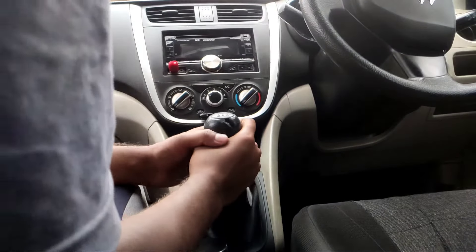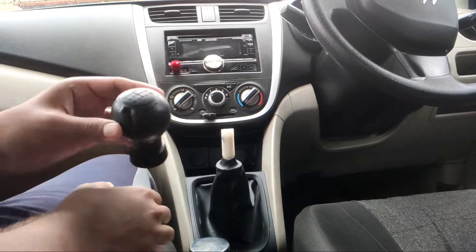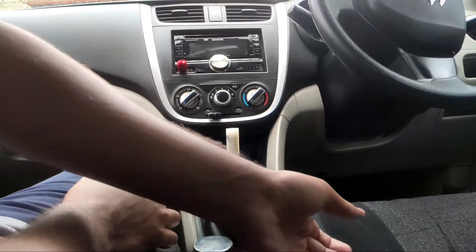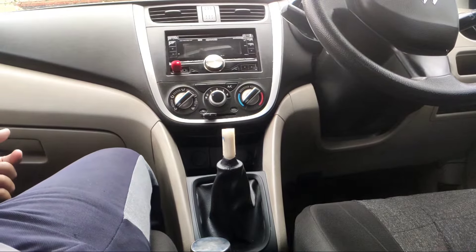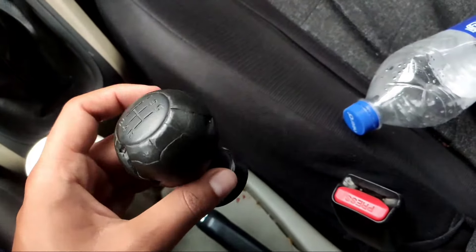To remove the old gear knob, gently pull it upwards. If it is too tight to pull, then use a screwdriver carefully to push the knob upwards. This is the condition of the old gear knob.